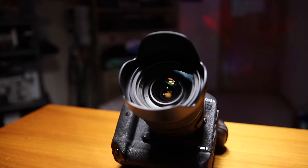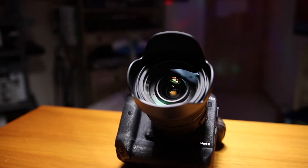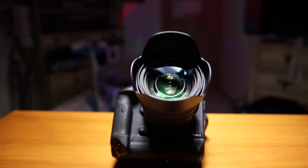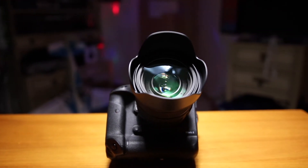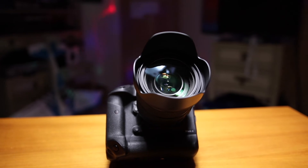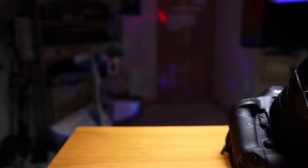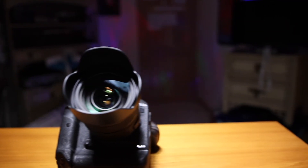Before we wrap up, there are a couple of negative points — I wouldn't say there's anything bad, but there are a couple of downsides. The first is the price. This lens comes in at $1,299, which is quite a chunk of cash. That said, it's such a versatile range and with the f/2.8 aperture, there aren't too many lenses that are built this well in that focal range at f/2.8.